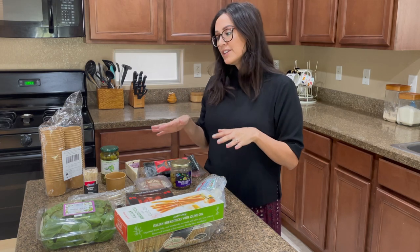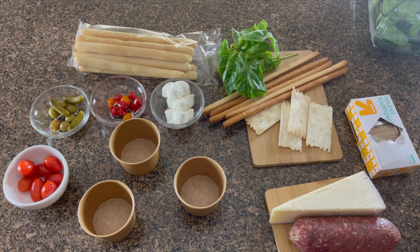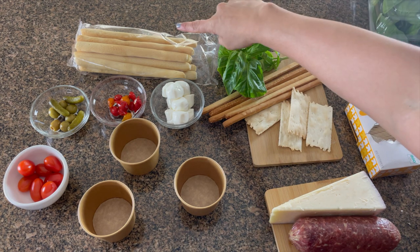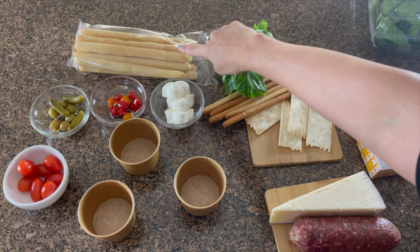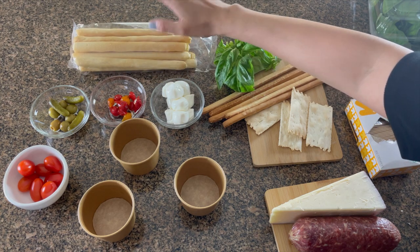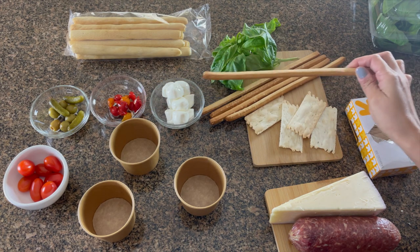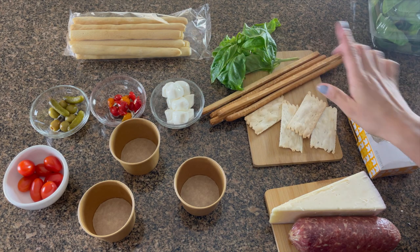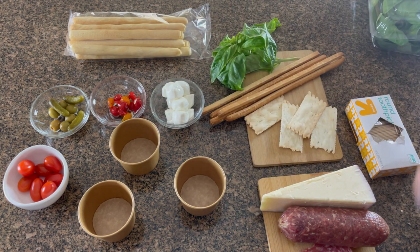This is all that you'll need to build this Italian mini charcuterie cup, so let's start to build. I'm going to attempt this in real time — a few viewers asked to see how long it takes and how I go back and forth. I laid everything out so it goes a lot faster as I assemble. As I was taking things out, those Italian breadsticks from Trader Joe's are humongous, so I'm not going to use those. Instead, I have breadsticks from Whole Foods from my pantry — I think they'll fit much better in the cup.